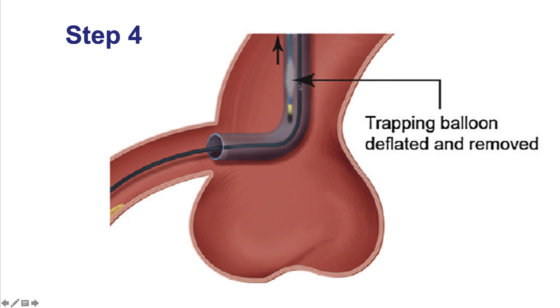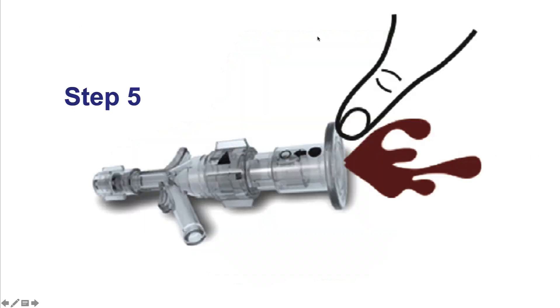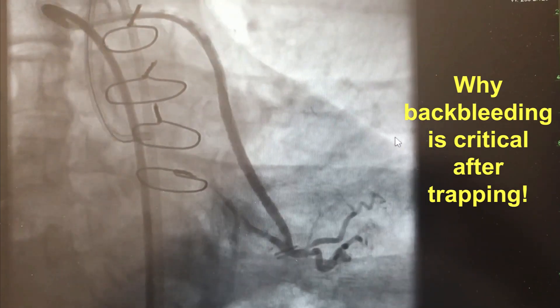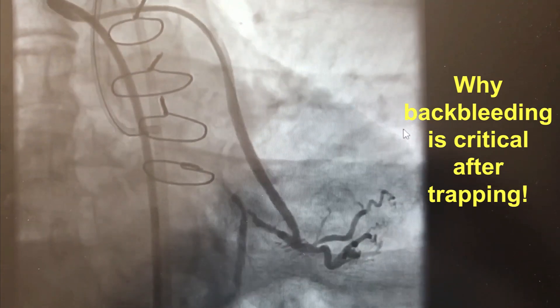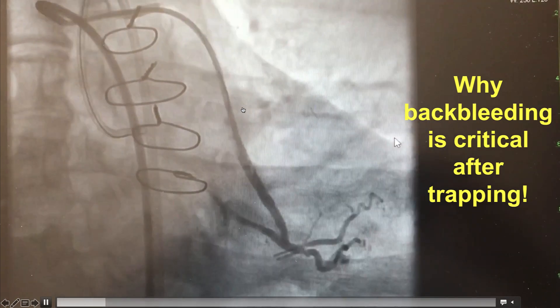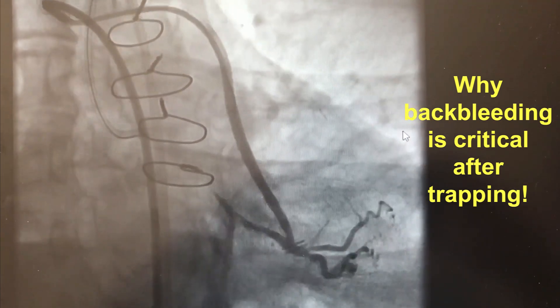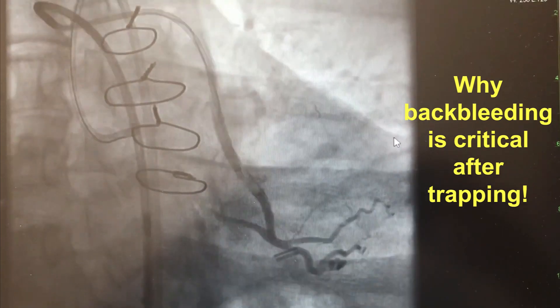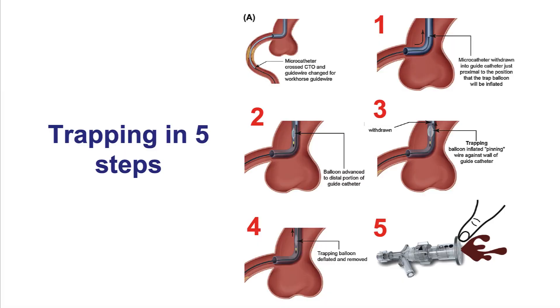Once the microcatheter is removed, the next step is to deflate the trapping balloon and remove it. The final step is to back bleed the introducer — this is critical because during trapping, air can and usually does come inside the guide catheter. If the guide and introducer are not carefully managed, sometimes massive air embolization can occur, as happened in this particular patient. I typically use a hemostat next to the guide to help tap the guide catheter and introducer and ensure back bleeding so all the air is evacuated. The trapping technique is the preferred technique for removing equipment, but sometimes it's not feasible — for example, when using bulky equipment through 6 French guide catheters.